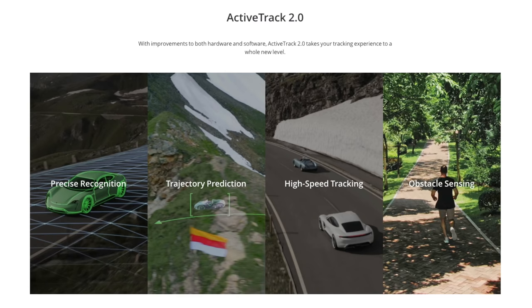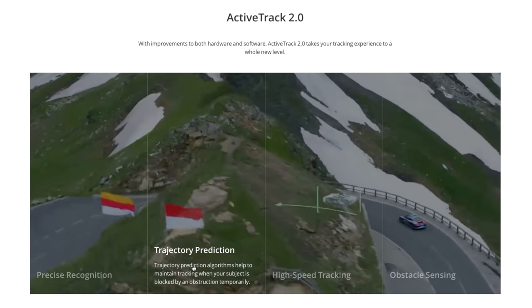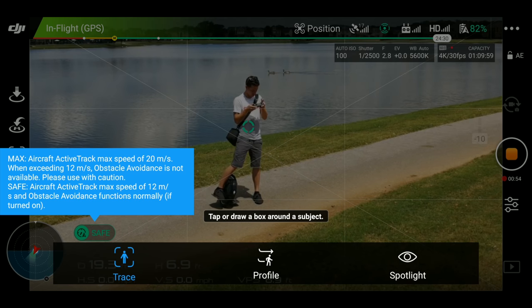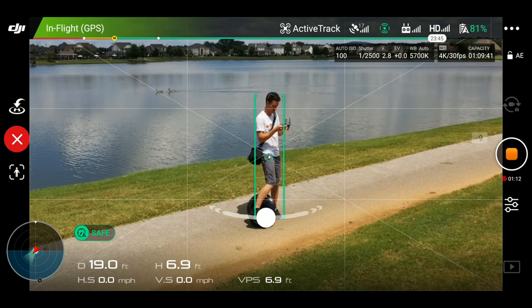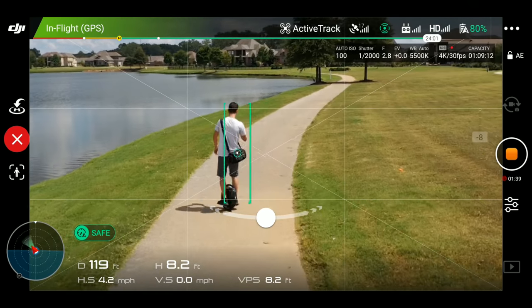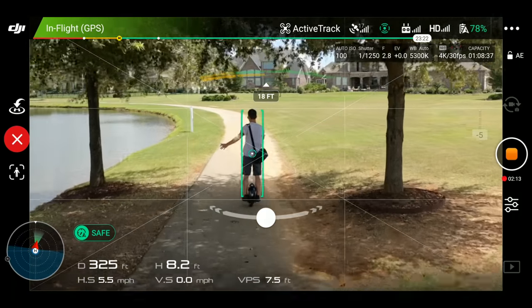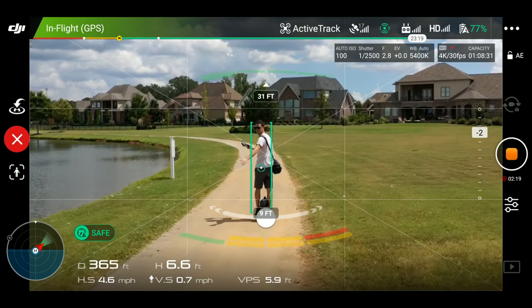Another big feature is the updated and improved ActiveTrack 2.0, with better object recognition, trajectory prediction, and obstacle sensing. Now that the drone has obstacle sensors in all directions — forward, back, left, right, top, and down — let's try a test. I set it to track me on the scooter and it auto-found me right away. All I needed to do was tap on that little bubble and it locked right on. I go scooting along the trail and it's following just fine. I'm approaching a group of trees — will it follow me, go around or over, or maybe even under the trees? Much to my surprise, it actually followed me right under the trees, maintaining approximately the same distance, ducking under some branches, and keeping a pretty smooth camera shot. Very nice.